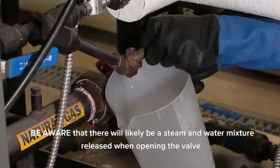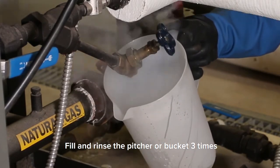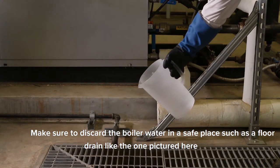Be aware that there will likely be a steam and water mixture released when opening the valve. Fill and rinse the pitcher or bucket 3 times. Make sure to discard the boiler water in a safe place such as a floor drain like the one pictured here.